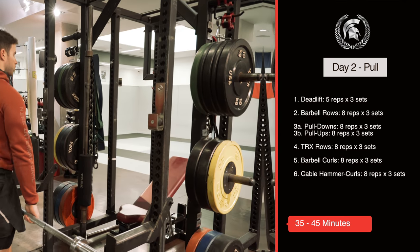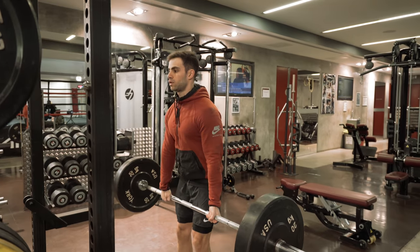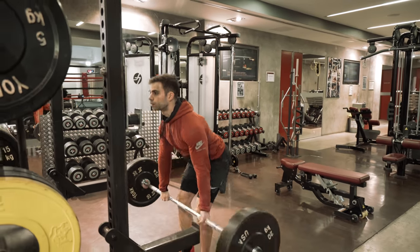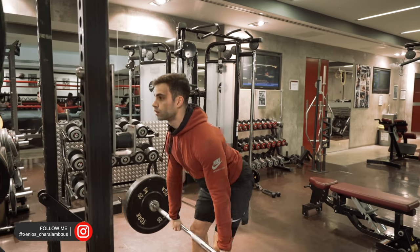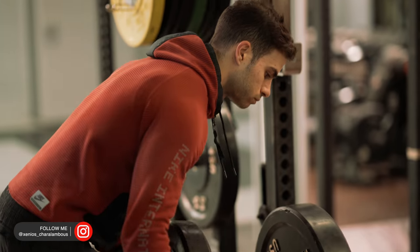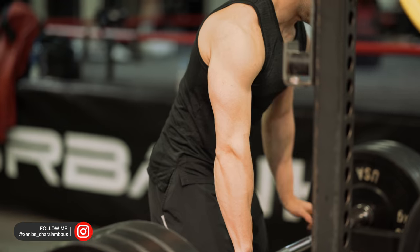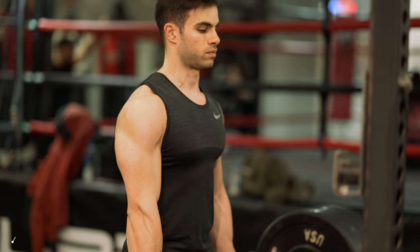These workouts usually take between 30 to maybe 45 minutes if you don't talk. If you talk, expect it to be like 45 minutes or maybe an hour. Before we start the commentary of this video, make sure that you follow me on my Instagram. If you have any questions, just drop me a DM there and I'm super happy to answer you.